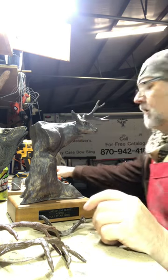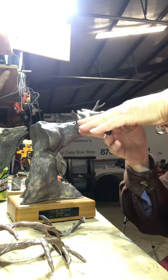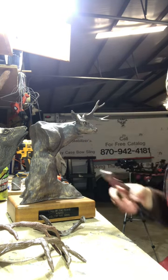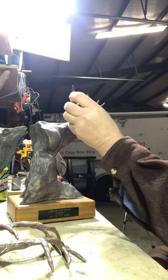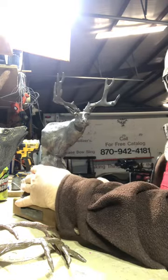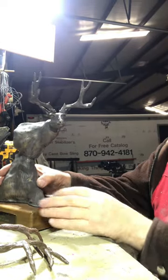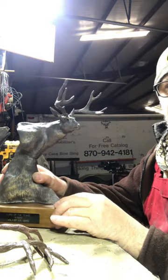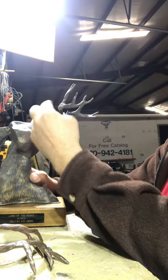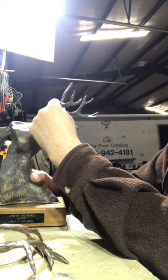I gotta set these mule deer antlers here — I gotta get it just right. Okay, see how it's gonna work? This is a mule deer that I did, and I'm just getting ready to set the antlers on it. This one is done in a cold cast bronze, and I gotta get that antler right, and after I do that...